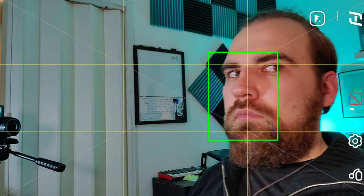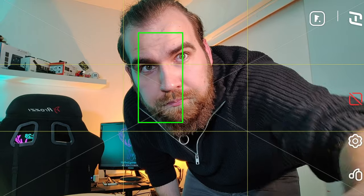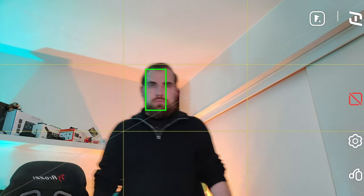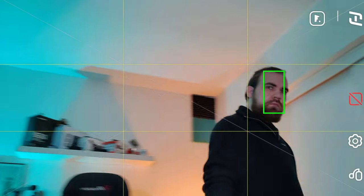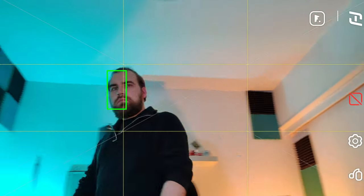One thing that comes only by using the app is the tracking feature, and it's half decent. You just choose your target in the app by drawing a box on it, and the gimbal will try to stay on that target. The problem is the tracking is so slow that even with pretty slow movements, the gimbal is playing catch-up the whole time.